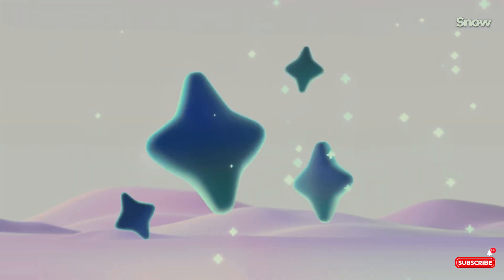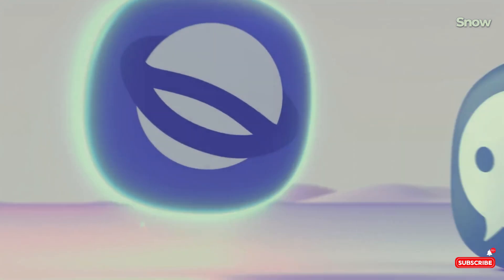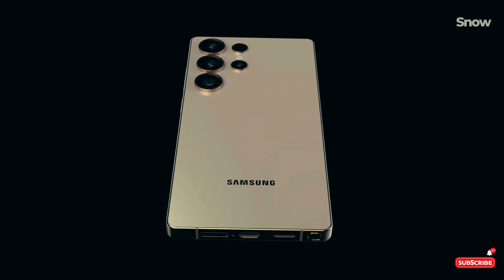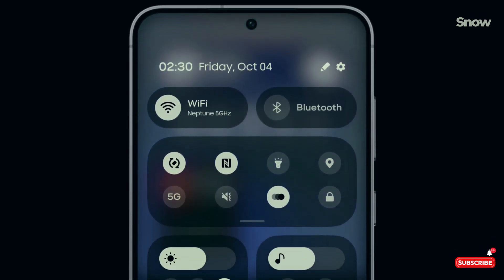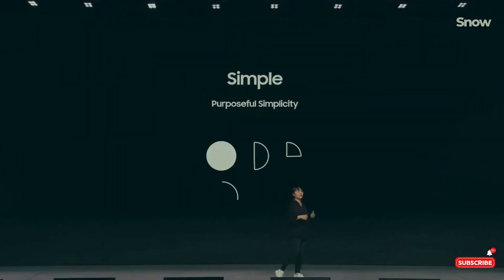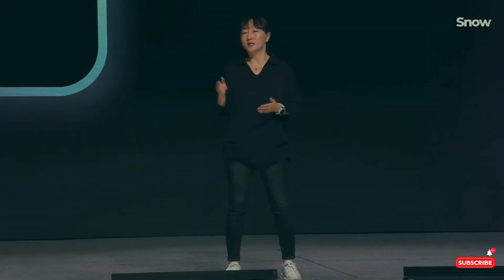So what do you think? Should Samsung have splurged on M14 materials, or did they make the right call by focusing on other features? Let us know in the comments below. And if you want the latest Galaxy S25 Ultra news and leaks as they drop, hit that subscribe button and ring the bell. Subscribe for the latest on Galaxy S25 Ultra and more tech insights.